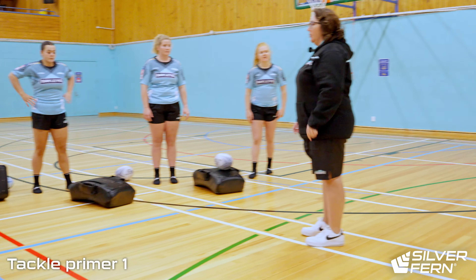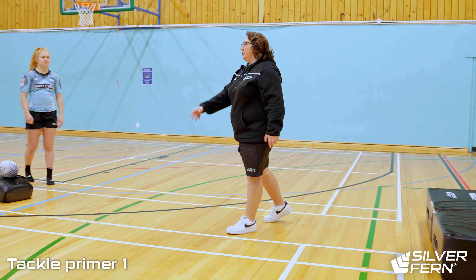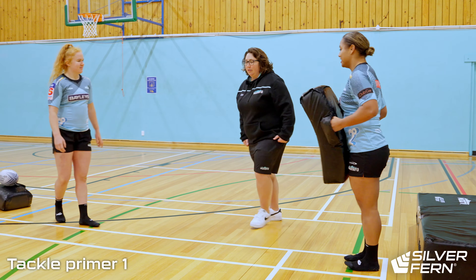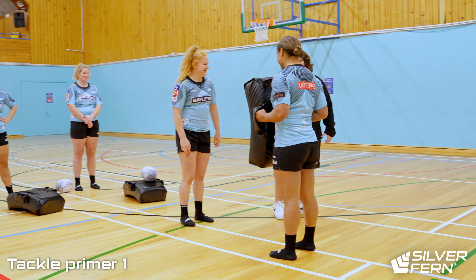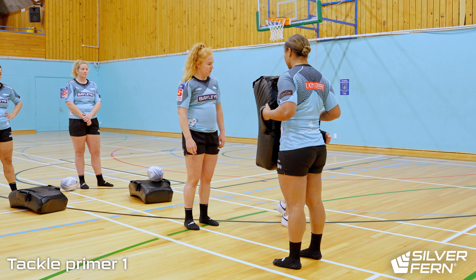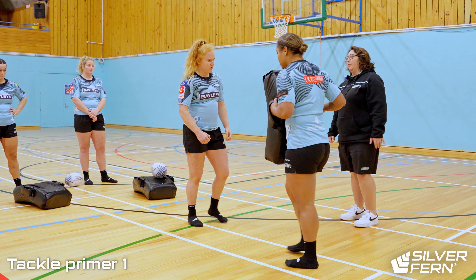In the first primer we're going to do, we're going to get Martha to come out here with a hit shield and Jenkins is going to come in. You're literally going to be here with two feet, and all you're going to do is step forward, get that late dip into that position, shoulder onto the hit shield, and drive through for a couple of steps.